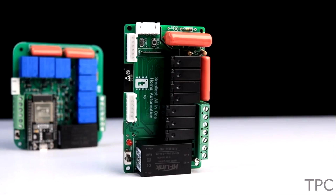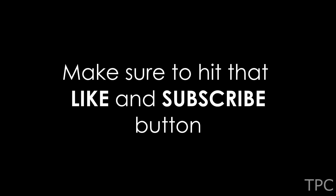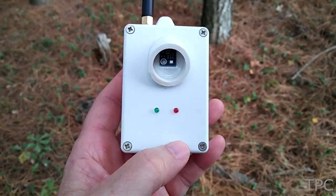So, these were some of the good home automation ideas that you can try. Drop a like and subscribe to our channel to keep supporting us. We'll be back with some great project ideas soon. Till then, goodbye!